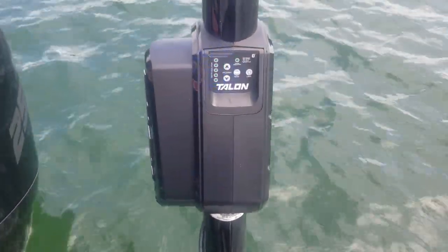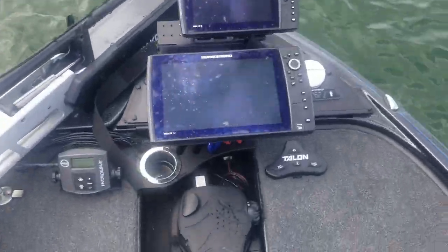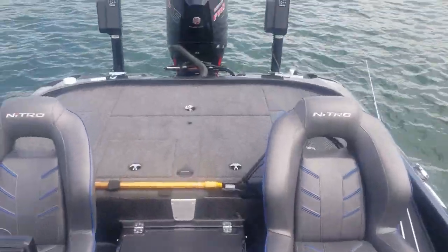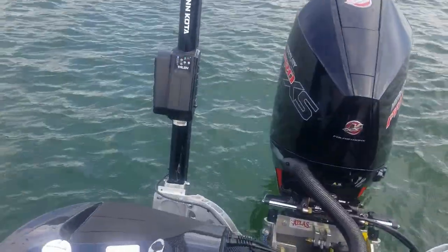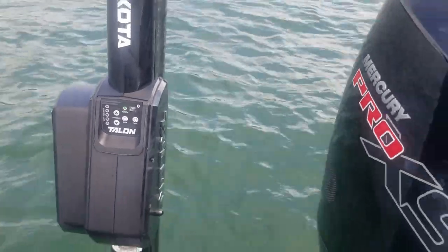To bring it back up, all I do is tap the up button one time, and you can see the indicators coming all the way back up and locking in place.